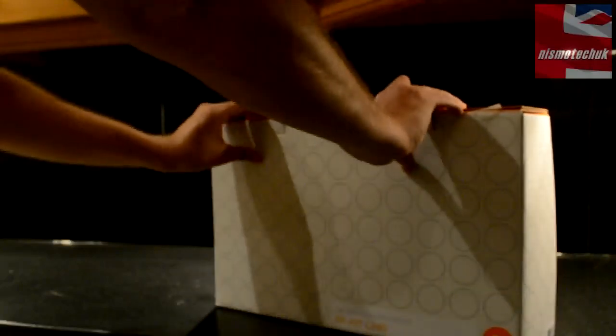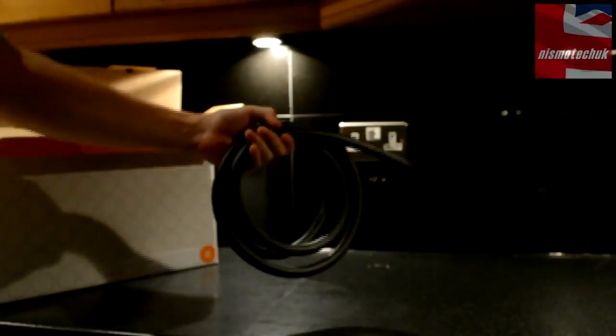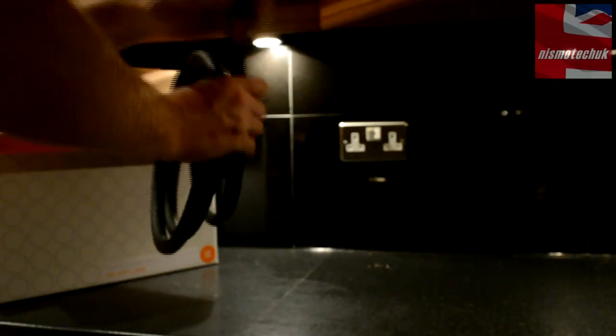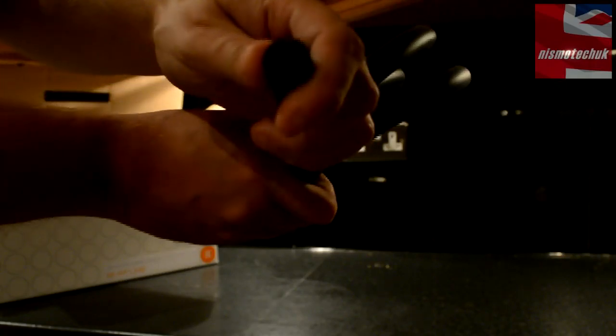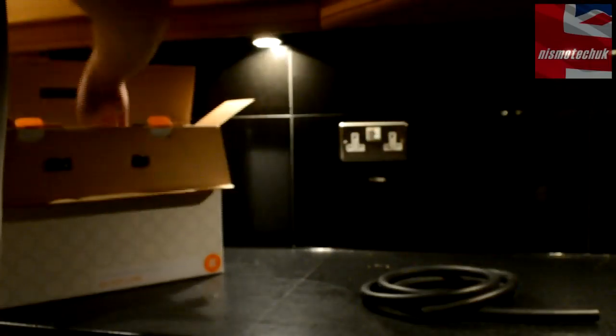So let's move on to opening the product and see what we've actually got here. Inside the box, firstly we have two meters of tubing. Looking at it, it's a sort of rubberized black matte tubing. Quite thick — I don't know if the camera can pick that up — but it's very, very thick so that shouldn't cause any problems.